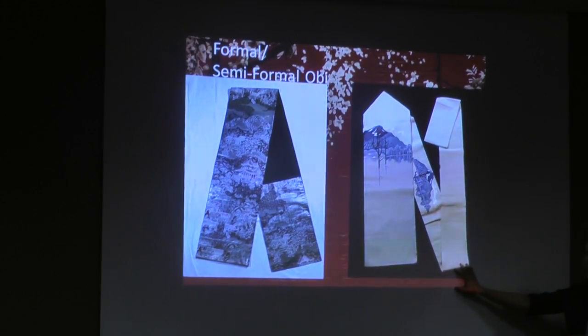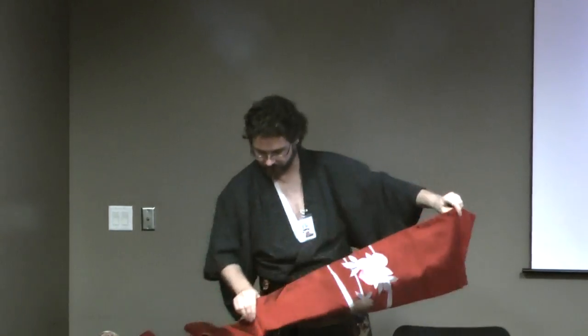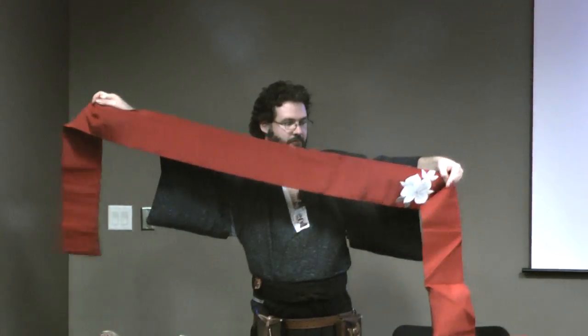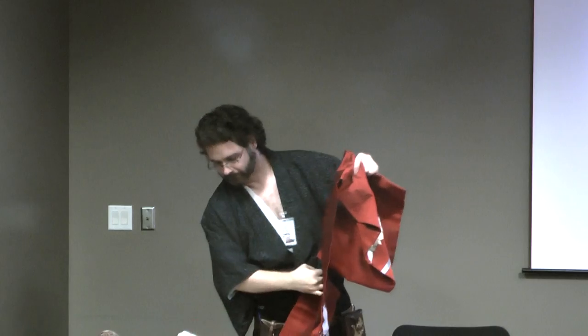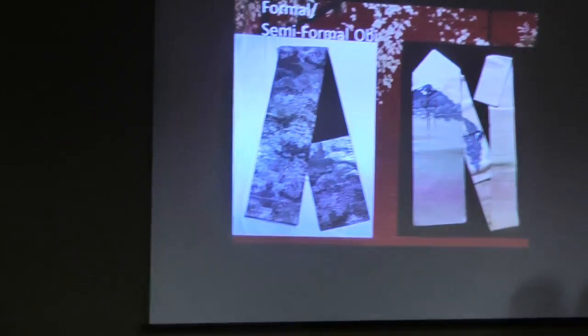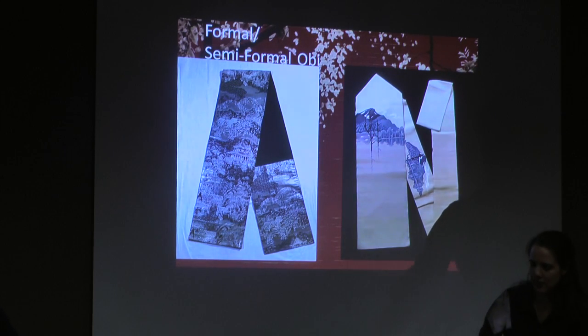There are two types of Nagoya obi. There's a design here in the narrow portion which usually follows around in the waist portion, and then there's the portion that shows up in the knot in the back — and no design in the wrapped area. These are also used for formal but also semi-formal occasions — so if you're going to tea ceremony, dance class, or the other formal events mentioned, that's what you wear.